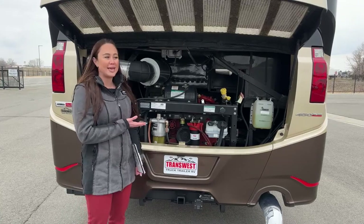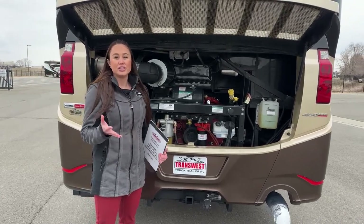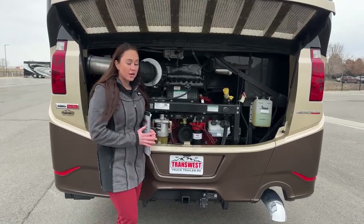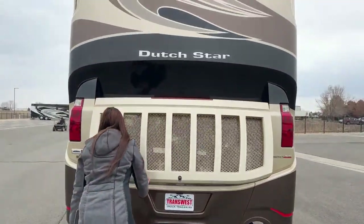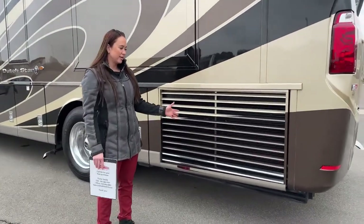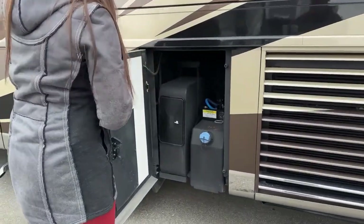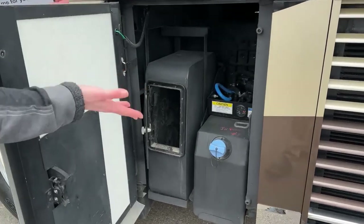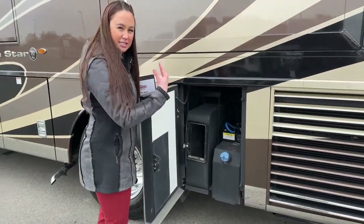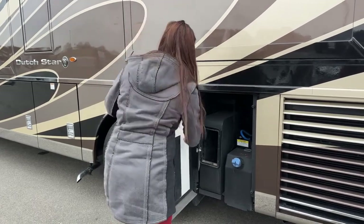If you're nervous because you don't want to make something worse, you can easily call them, send pictures, and they'll let you know whether you're fine to drive to a service center or they'll send someone out. The last time I spoke with them, they were working on about 30 to 45 seconds before you talk to someone directly. Over here we have the rear side-mount radiator, which helps with breathability for the chassis, and right next to it is our DEF tank, which is 10 gallons. There's a little cubby here — I'd probably store my slinky there for your dump tanks, because it has a hole in the bottom so any excess fluid drains out, and you can just shoot a hose in there to rinse it out.